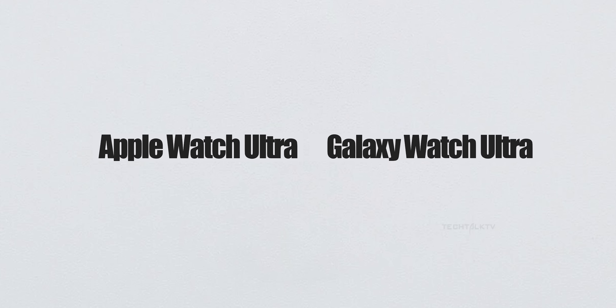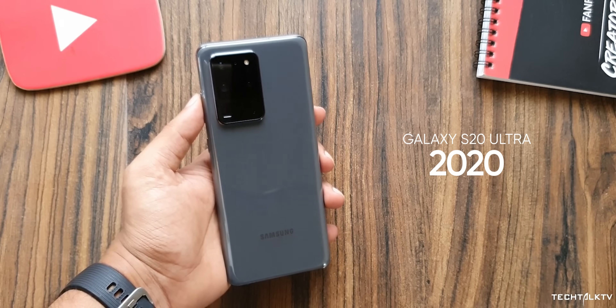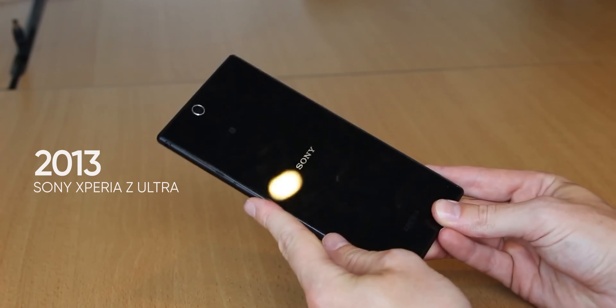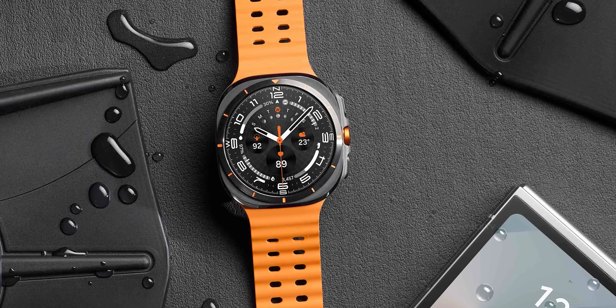Some say Samsung ripped off Apple's Ultra naming style. The funny thing is Samsung's been using Ultra on their top-tier models long before Apple decided to jump on that bandwagon in 2022. And let's not forget, Sony even used Ultra on their big phones over 10 years ago. So who's copying who here?